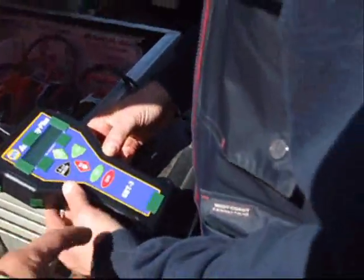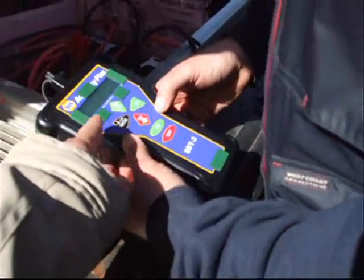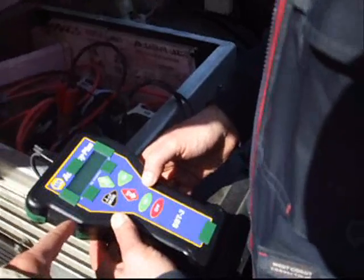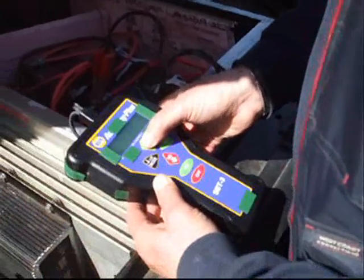Now hit the on button. Do you want a battery test or a starter test? We don't have a starter on this electric vehicle, so you just want the battery test. Hit it up — yep, that's it.